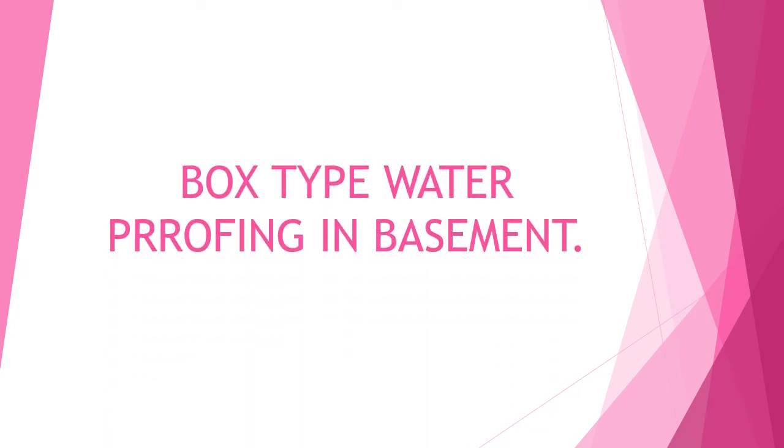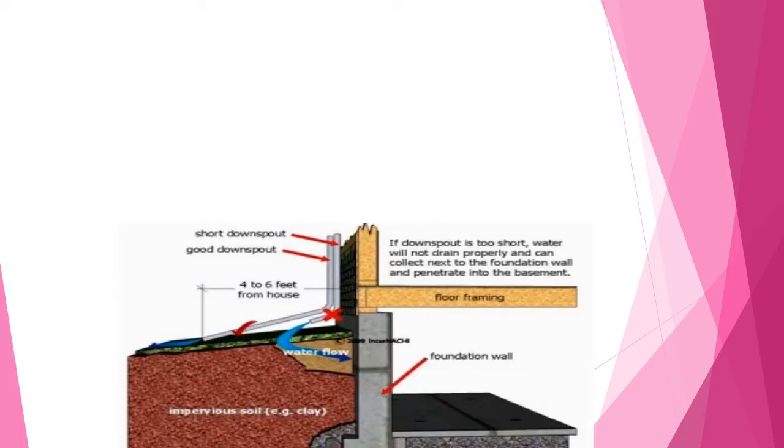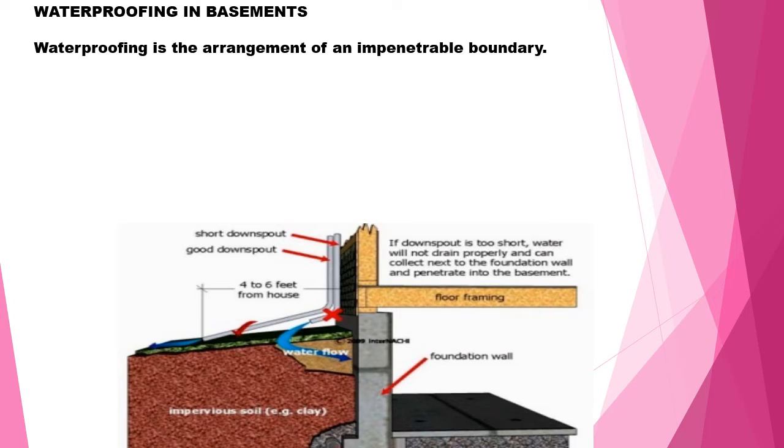Hello, this is Srinivasan, who has more than 30 years of experience in the construction industry, trying to give a small presentation on how to do basement waterproofing. What is meant by waterproofing? Waterproofing is an arrangement which prevents water from entering or escaping from the building premises.